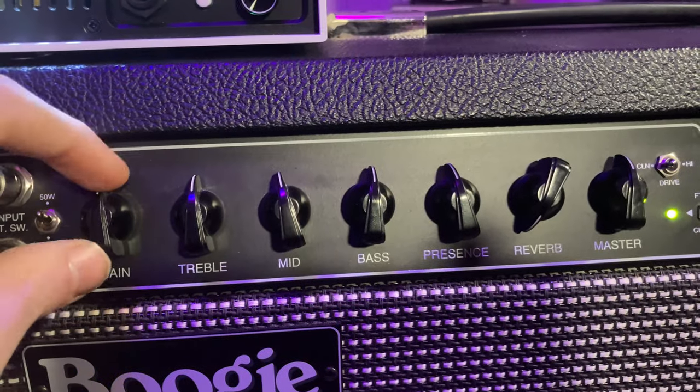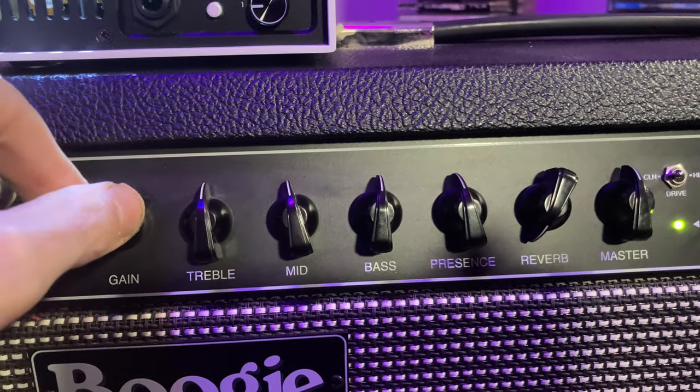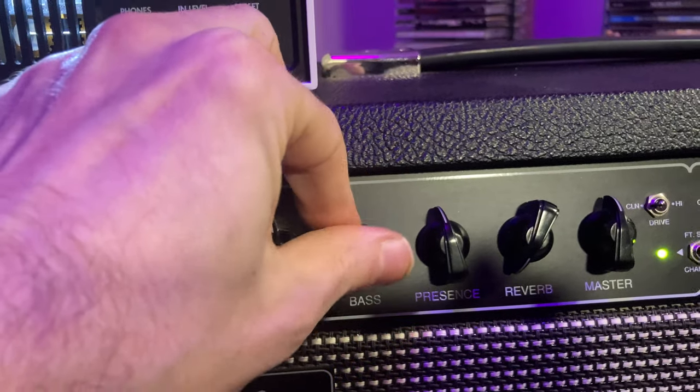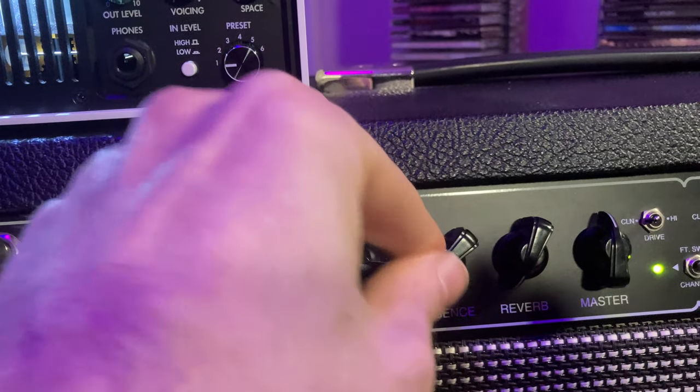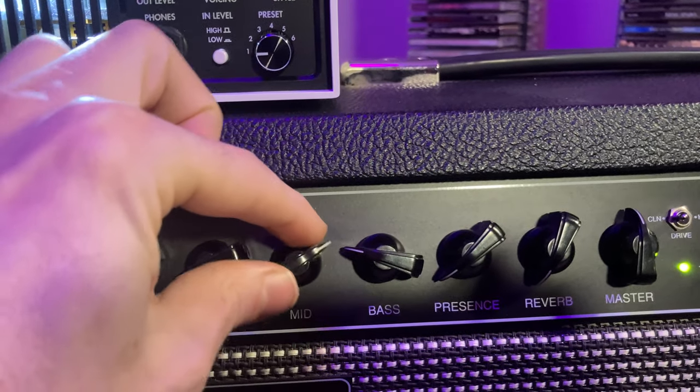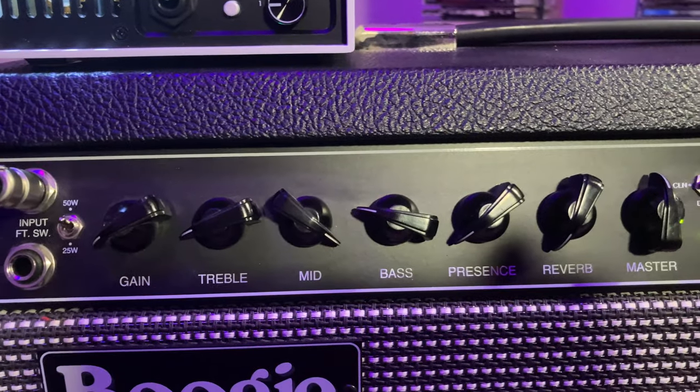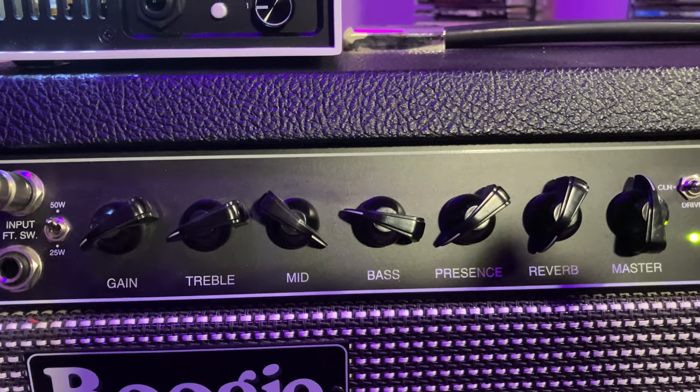The final way I'm going to show you how to use this pedal is to go directly into the front end of an amp, like you would any normal stomp box or distortion pedal. When you use this method, it's best to dump the tone stack on your amp — you do this by taking all the tone controls including the gain knob and turning them all down to about one or two, then take the mid knob and crank it. What this does is stop the tone of the amp from interfering with that of the Fly Rig.